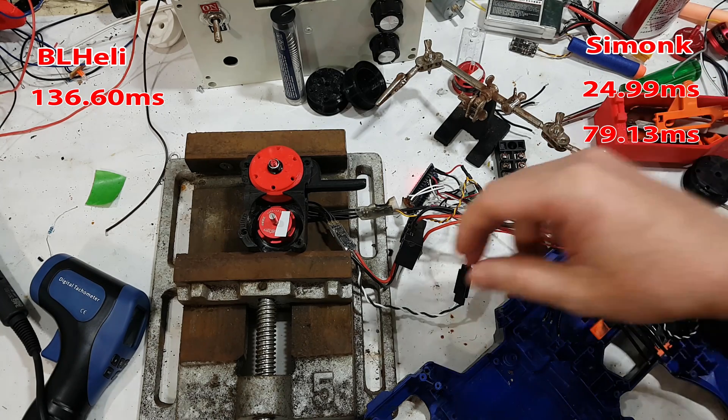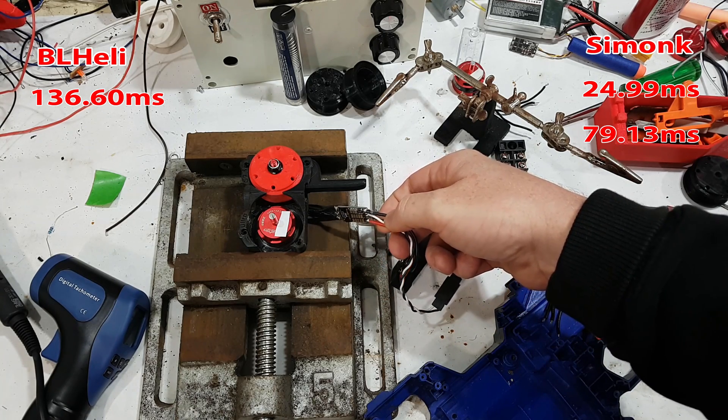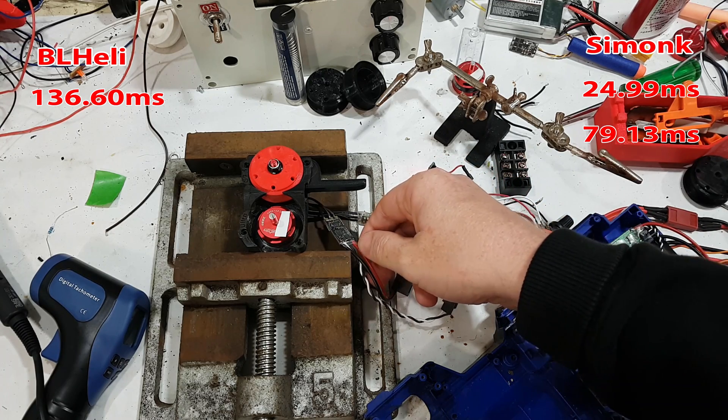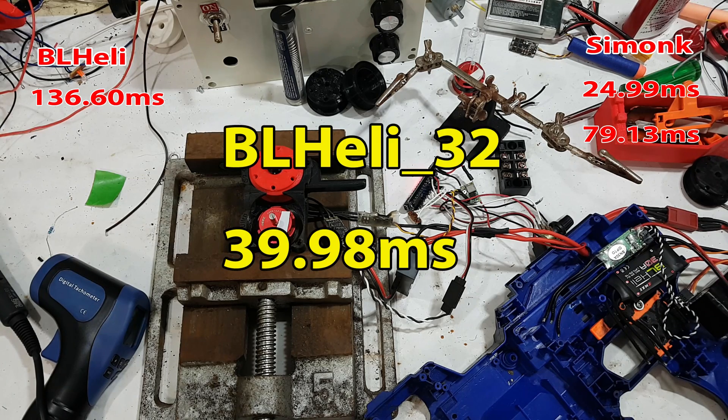This time I had to know whether they'd made a difference in BLHeli 32. I have another ESC here with a 32-bit processor. I had assumed that since it seemed to be a programmed delay, they wouldn't have changed it in BLHeli 32 — but amazingly enough they actually have. It takes 50 milliseconds, right between the two SimonK results.